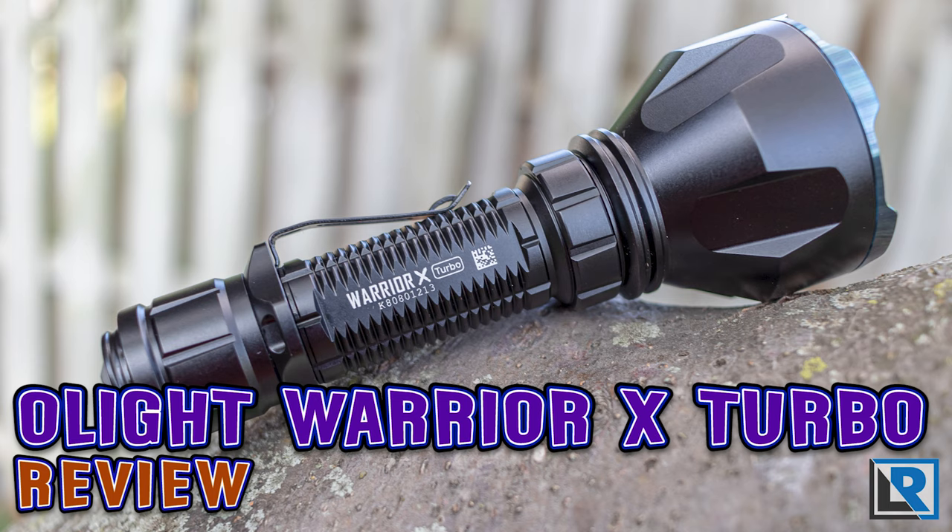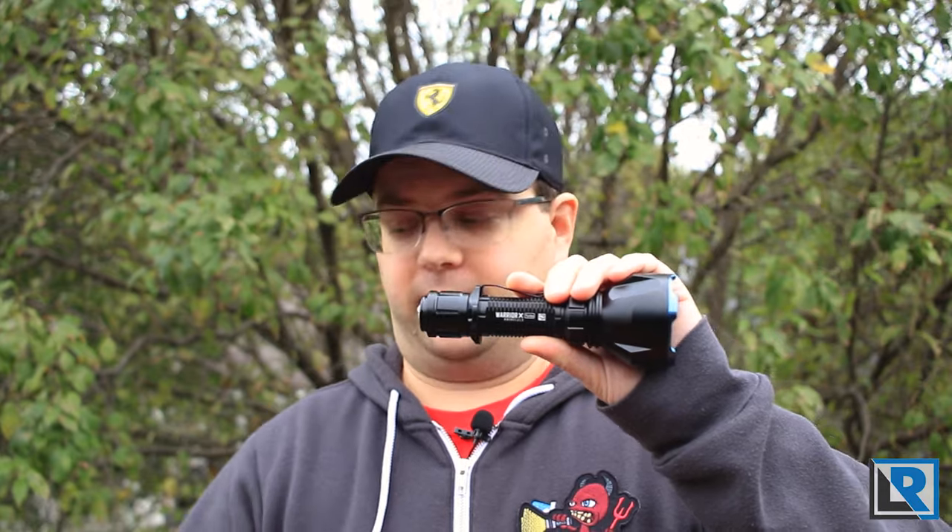Today I've got Olight's new thrower, the Warrior X Turbo. This is capable of a thousand meters of throw at 1100 lumens and 25,000 candela. It's got an Osram LED and it's got this bigger head here, and it's got that tactical tail cap we saw on my last Olight review.